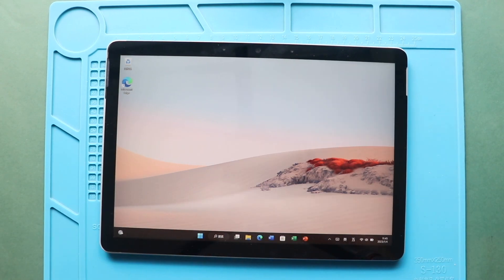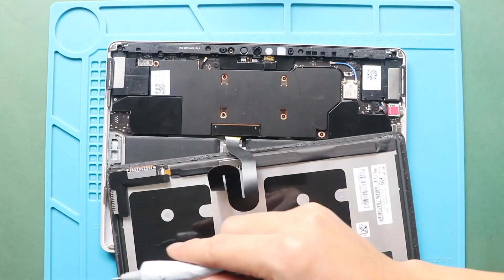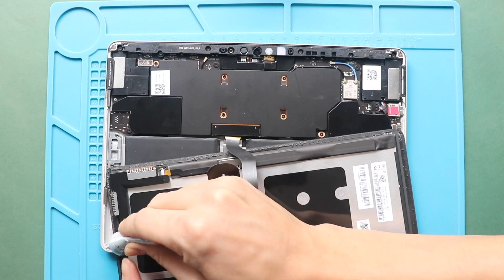Once the testing has passed, add new adhesive or glue to secure the screen to the body. For this, you can use B700 glue or new double-sided LCD adhesive.